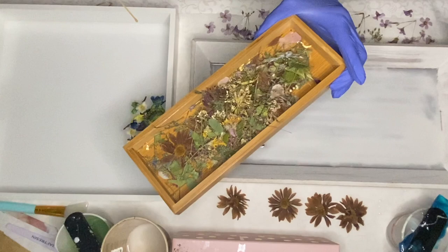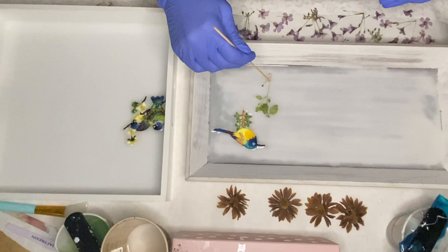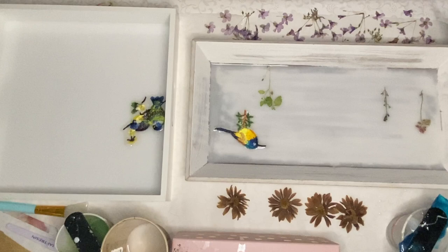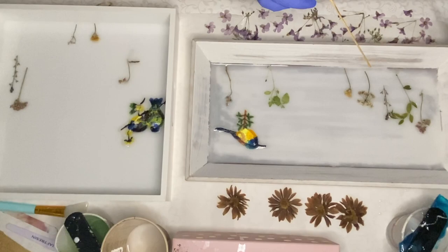Then I take out the rest of my dried and pressed flowers and slowly start to add them into the tray. I like to first start off by adding some greenery and then slowly add in my flowers. Using a thin wooden stick is a great help to make some adjustments, move their placements around, and also add in the flowers into the tray.